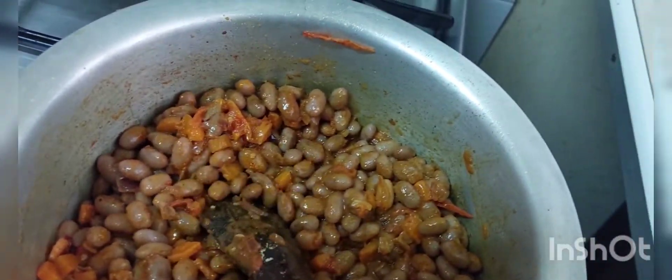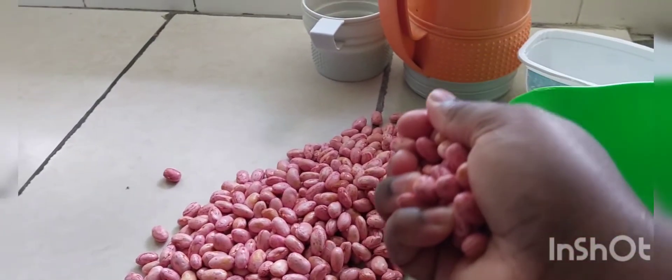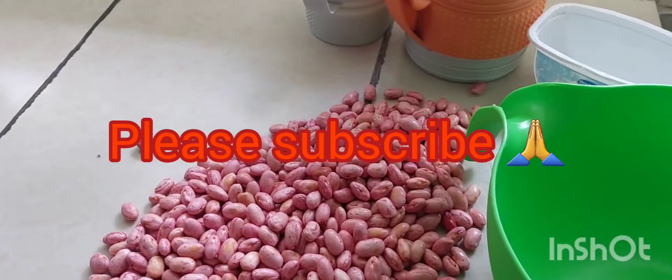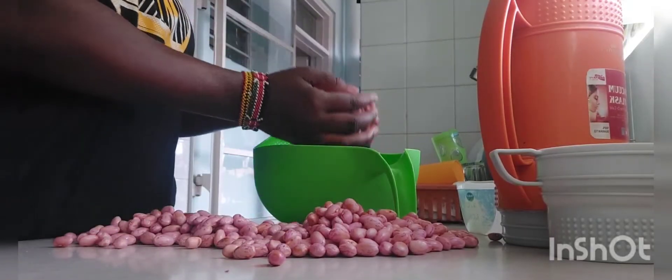Hi beautiful people, welcome to my YouTube channel. My name is Anity Namingo. Thanks for watching my video, liking and commenting. Please if you haven't subscribed, please subscribe. Today we are making a simple recipe for fresh beans and white rice.